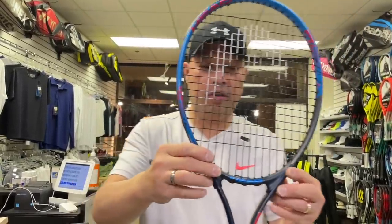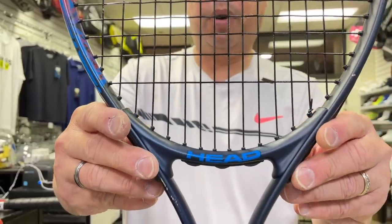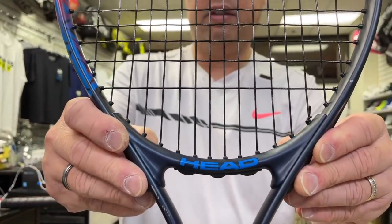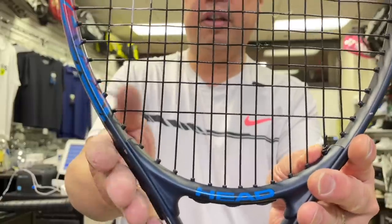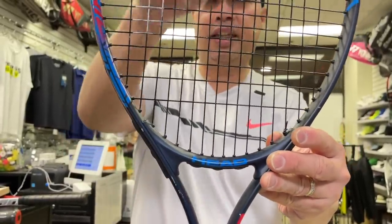The dead giveaway is the shaft. When you see this bar that's kind of not one piece connected to the racket — this is basically holding the aluminum together so that it doesn't cave in on the sides, keeping it spread right here to maintain this racket shape.